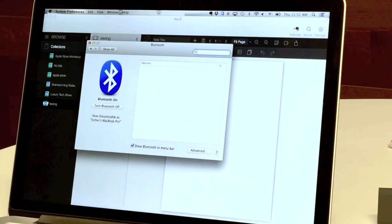On your Mac, select Bluetooth preferences and make sure Bluetooth is on. Your Equal SmartPen will appear under the list of devices. Click Pair to connect.